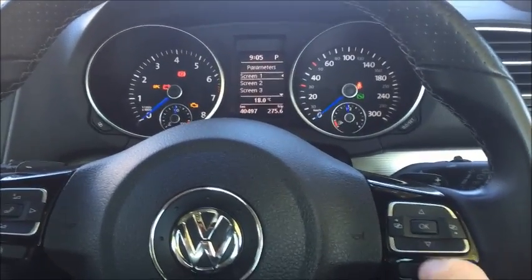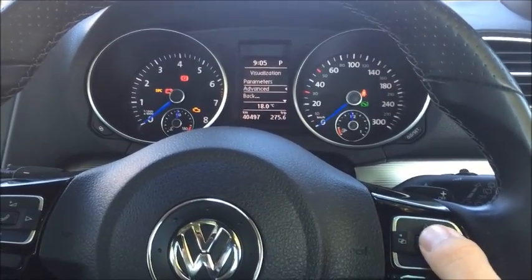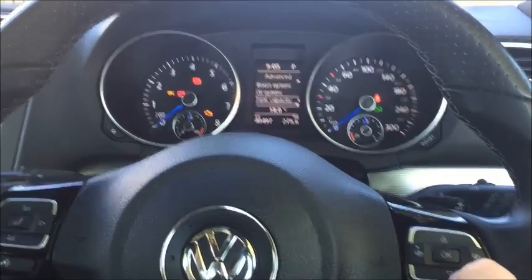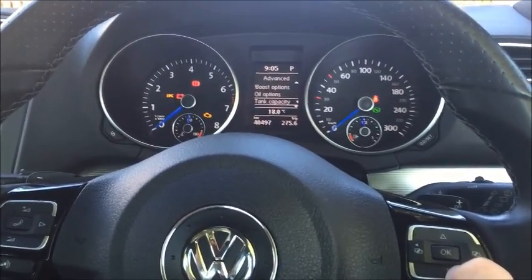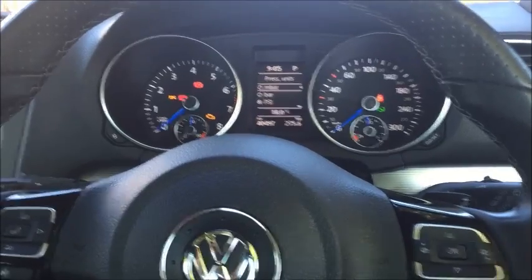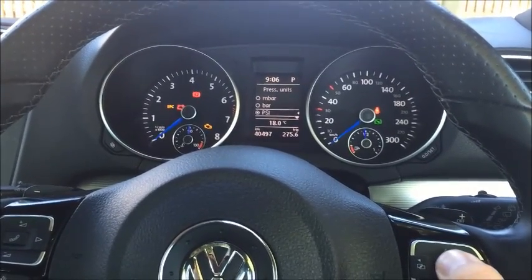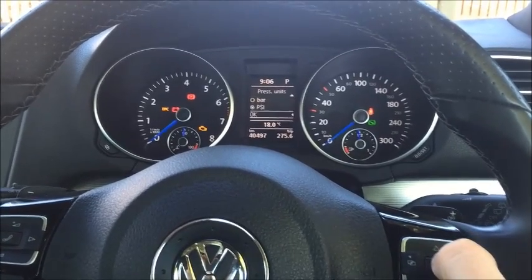Once you've done this, press the back button to go back to the visualization screen and then into advanced. From advanced here you can choose a few other options in terms of how much fuel your car takes, how much oil. For here we'll go into pressure units — this basically lets you choose what kind of units you want to see for your boost gauge and other things. We'll choose PSI and then press OK.